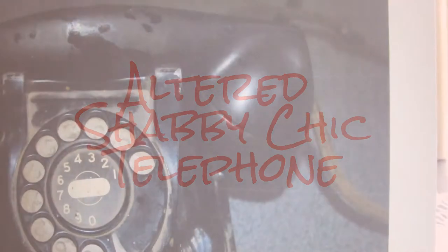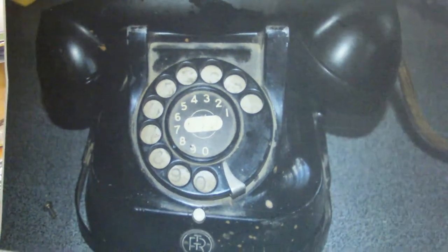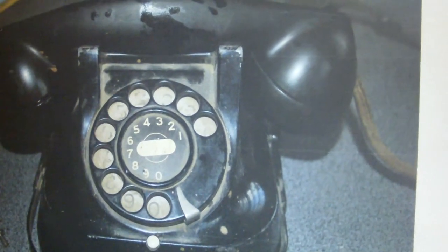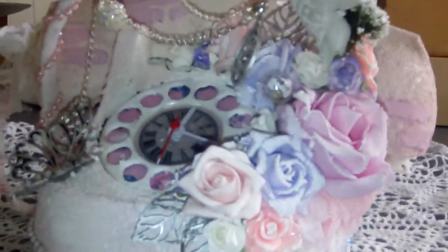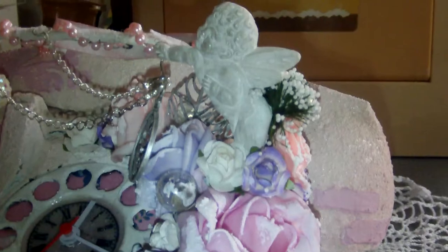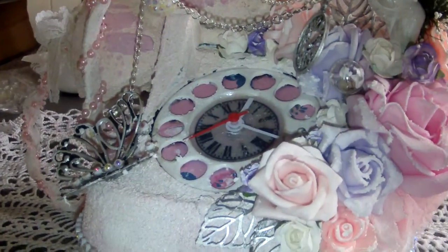Hello everyone, I want to share a new project. This time I altered a black bakelite telephone. This is how it used to look like and this is what I made of it. I turned it into a little white pinkish shabby chic project.